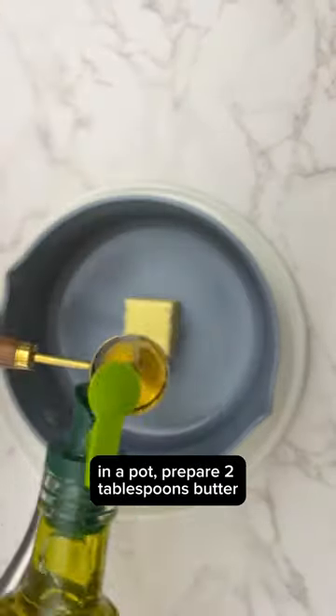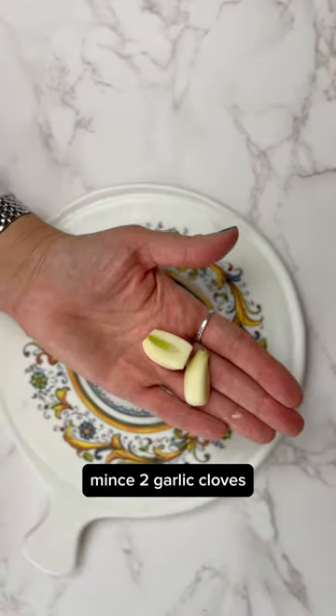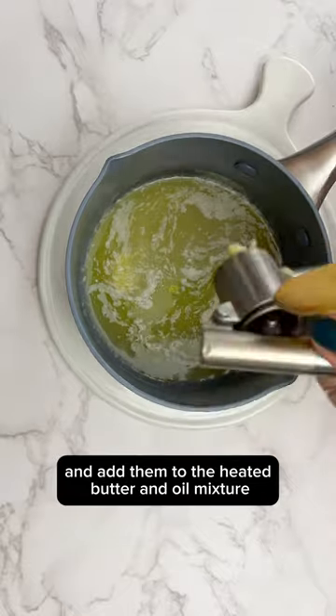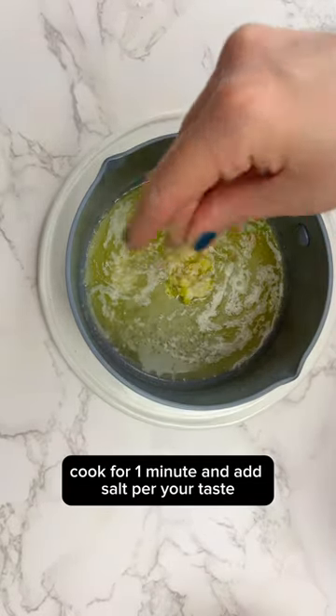In a pot, prepare 2 tablespoons of butter and about 1 tablespoon of olive oil. Mince 2 garlic cloves and add them to the heated butter and oil mixture. Cook for one minute and add salt to your taste.